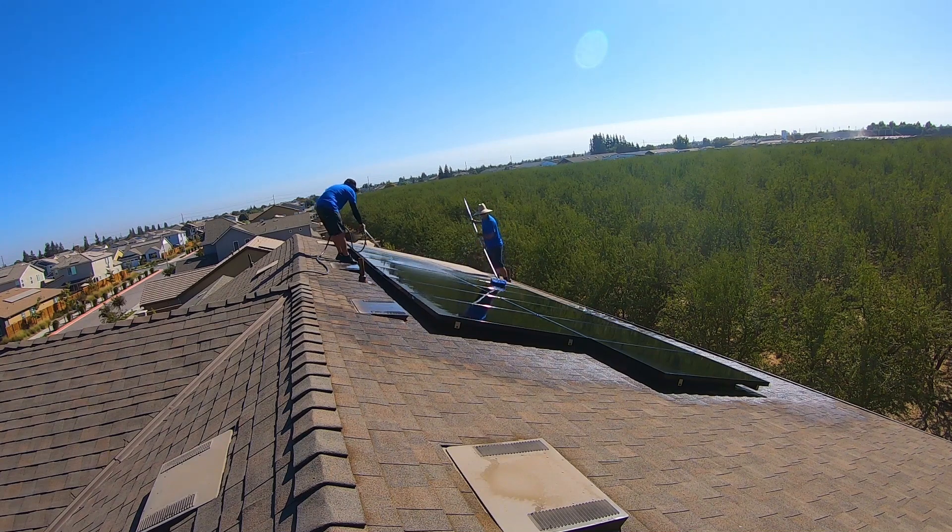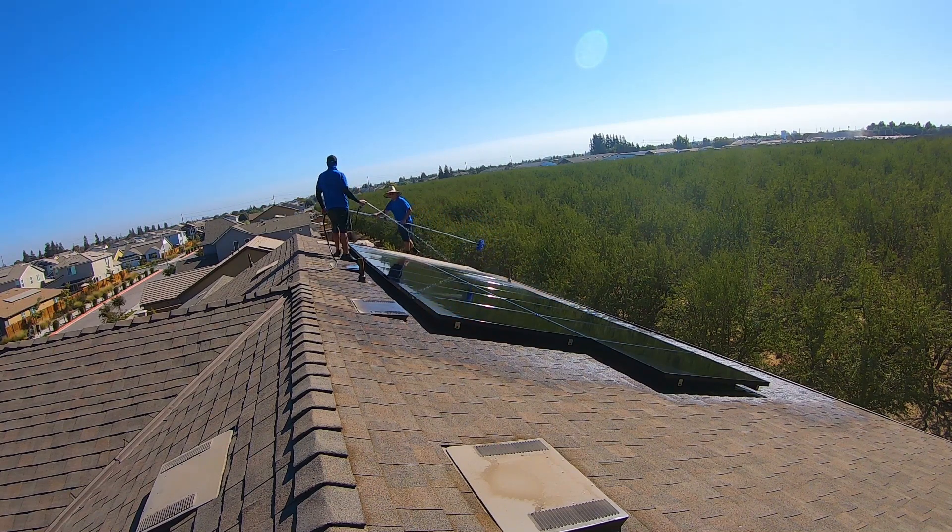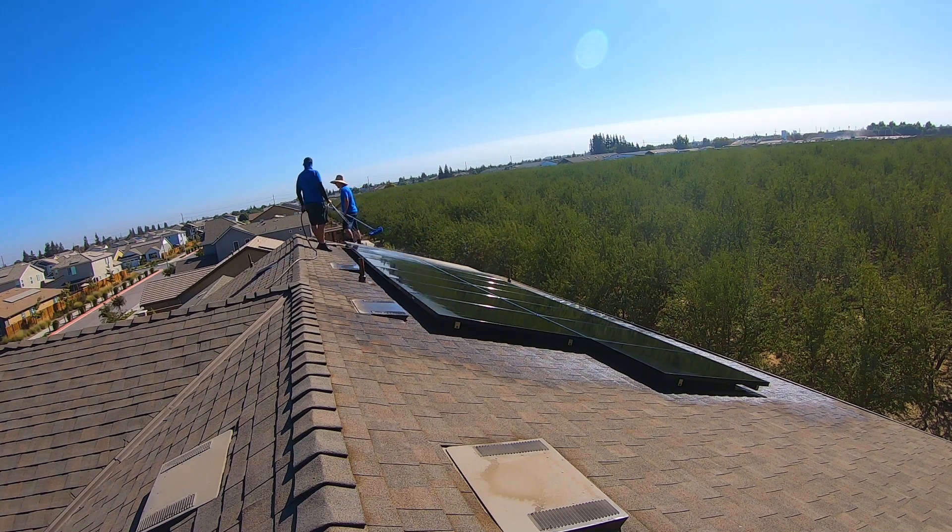Factor number two is this orchard to the right of the screen. This is an almond orchard, and at the time of this video it was near harvest, so there's a lot of dust floating around in the air. They also spray pesticides and different things on the orchards and that stuff floats through the air and lands somewhere — sometimes on the panels.